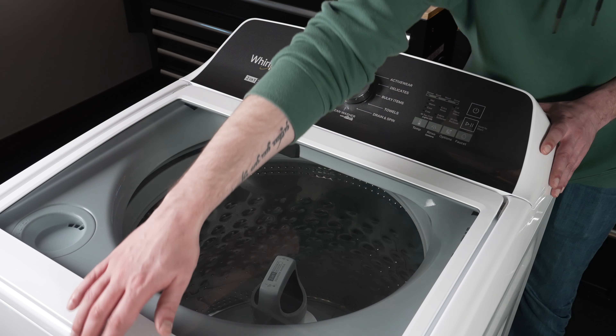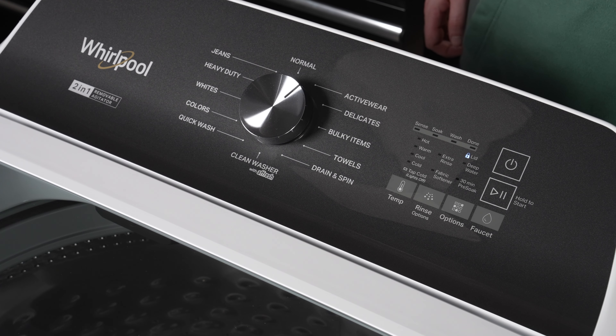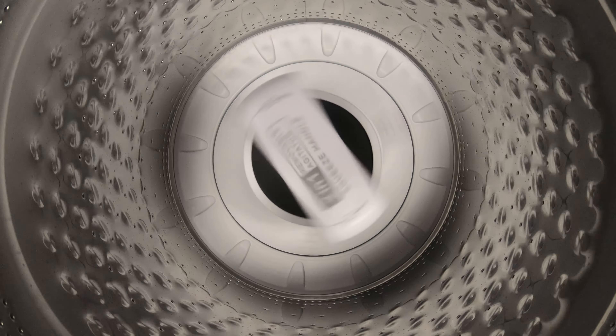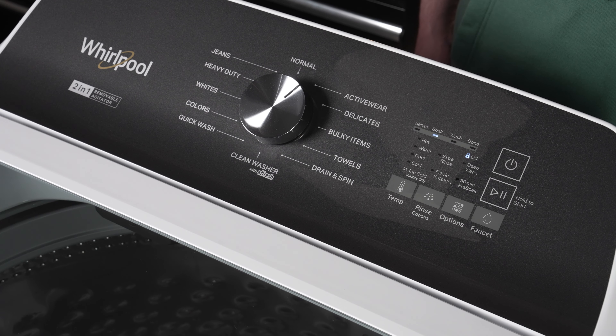Next, open and close the lid to initialize the factory cycle. When the cycle is running, do not disturb the washer or remove power or you will need to restart the process. The cycle will run from 2 to 4 minutes. You will know when the cycle completes when the LEDs turn off and the lid unlocks.